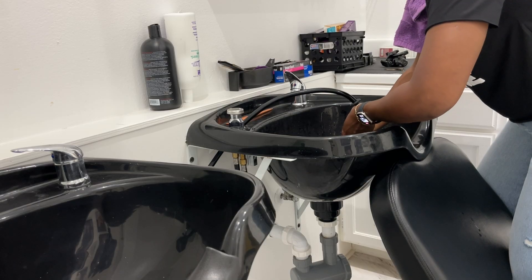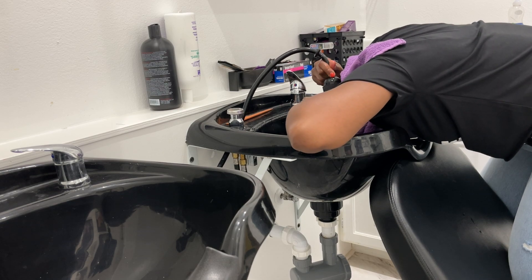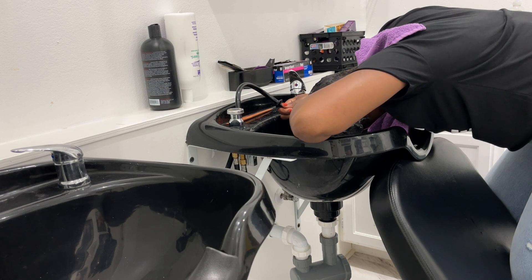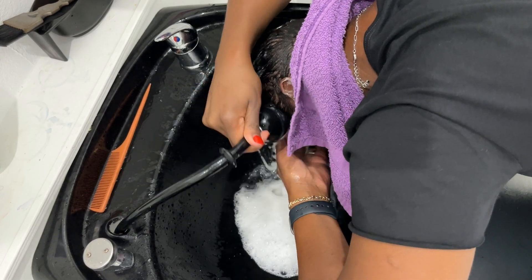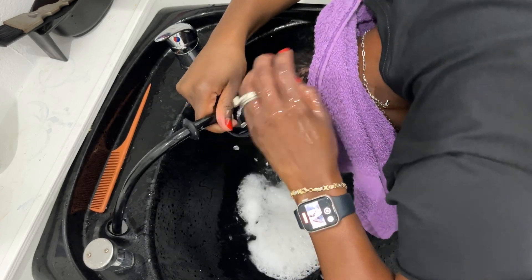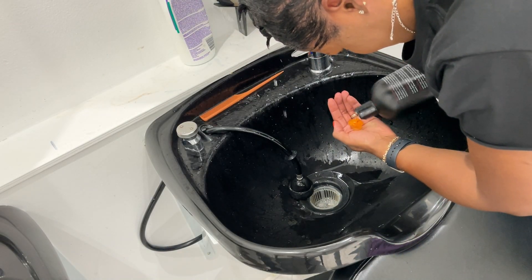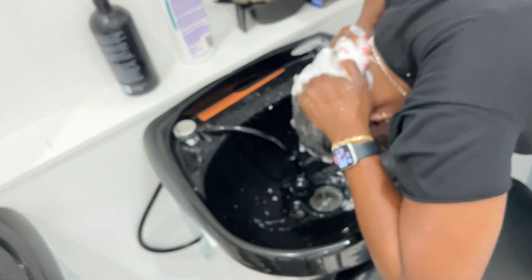Once I process the relaxer I'm heading back to the bowl. You do not want to play any games about making sure that you thoroughly rinse the chemical out of your hair. This is one of the reasons I'm not suggesting everybody slap relaxer on their hair at home — if you leave some relaxer on the nape of your neck, behind your ear, or anywhere in your hair, you really can cause burns to your scalp if you over-process it or leave it too long. As a professional, I suggest you get your hair relaxed by a professional, and if you don't, make sure you take all the necessary steps.